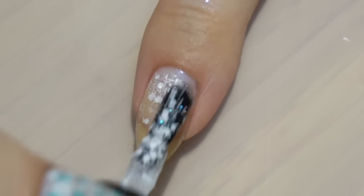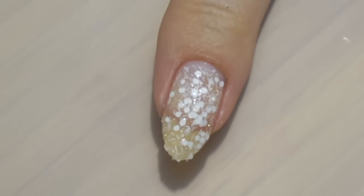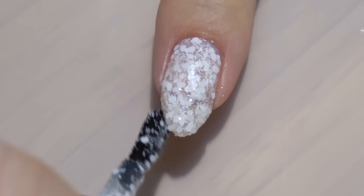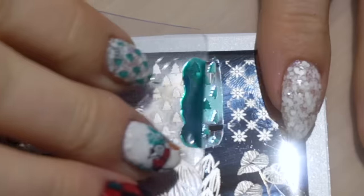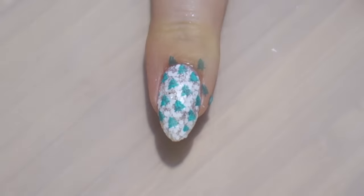Let's start by covering the pointer and pinky in white snowflake glittery polish from Nail Sink. Over it I'm using this tree pattern from the BPL015 stamping plate, and I'm using OPI Amazon Amazon to stamp with.